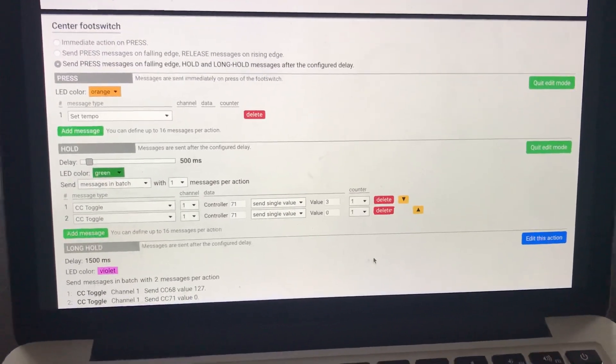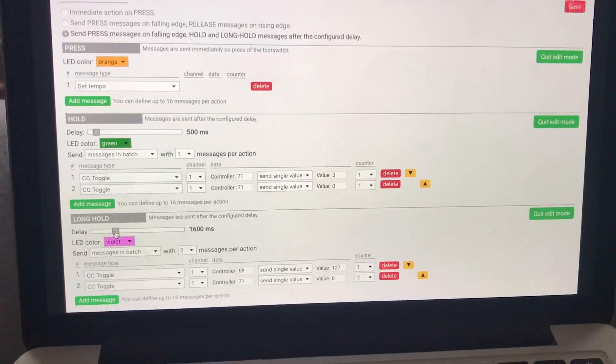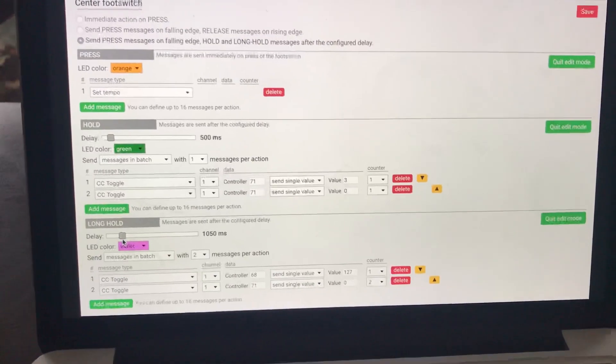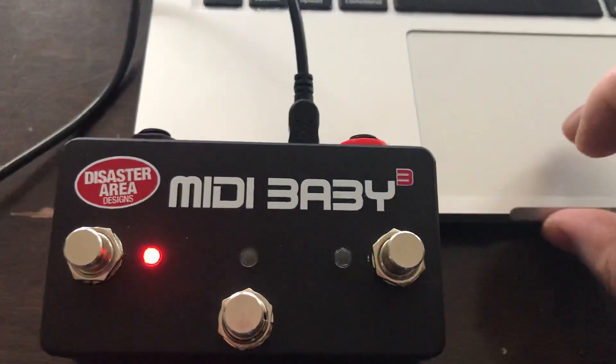Let's say we wanted to change the long hold action — maybe a second and a half is too long and you want to change it to a second. We'll just drag that back, hit save, and it edits in real time. And there we go — completely updated.